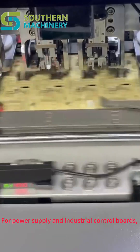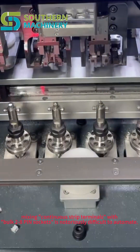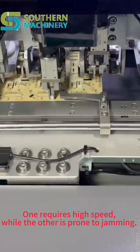For power supply and industrial control boards, mixing continuous strip terminals with BOC-228 pin sockets is notoriously difficult to automate. One requires high speed, while the other is prone to jamming.